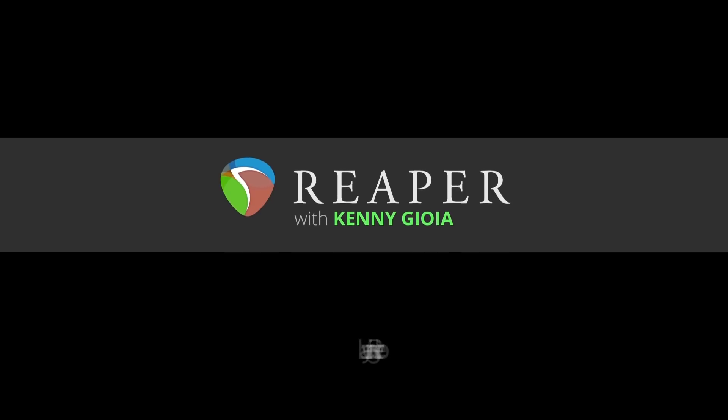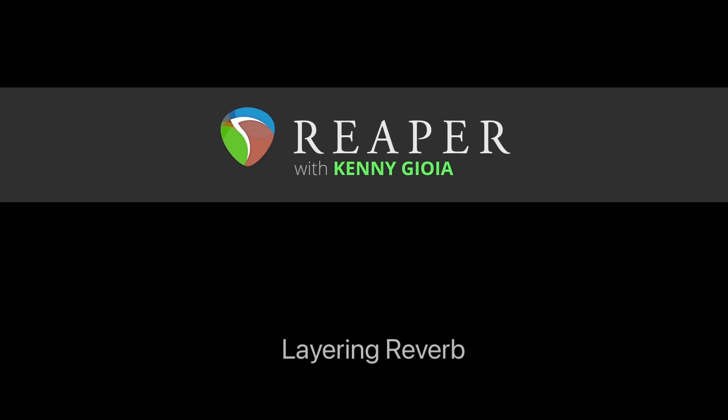Hi, I'm Kenny Gioia. Welcome to another one of my tutorials. In this video I'm going to show you how to layer reverb in reverb.